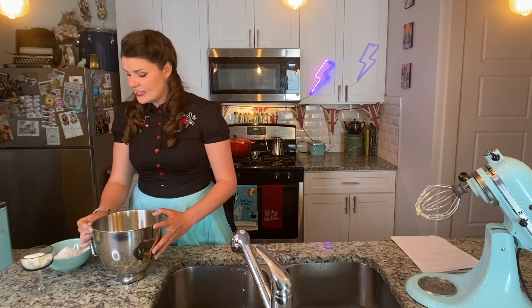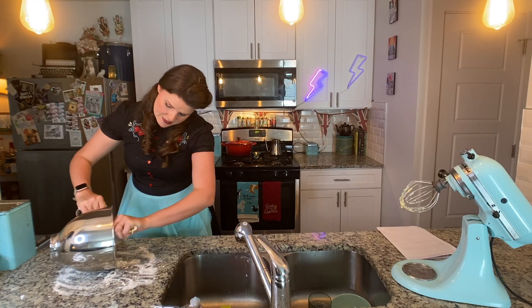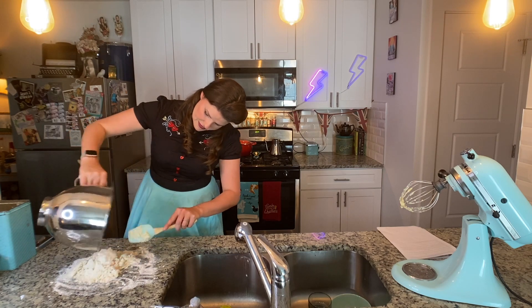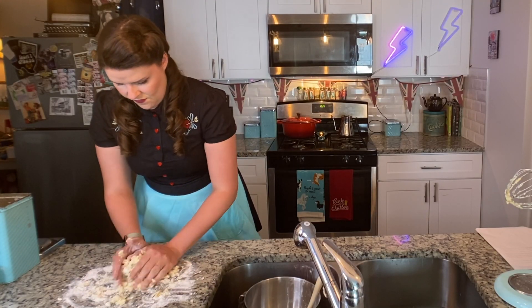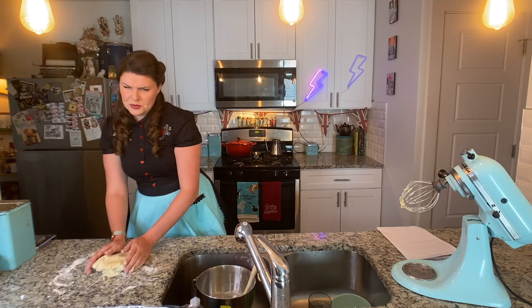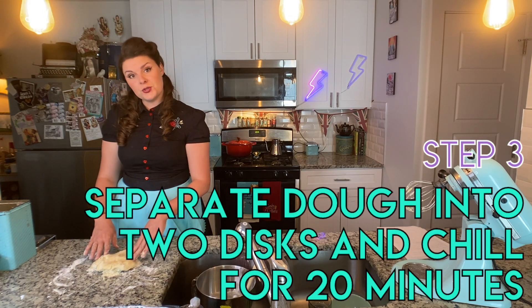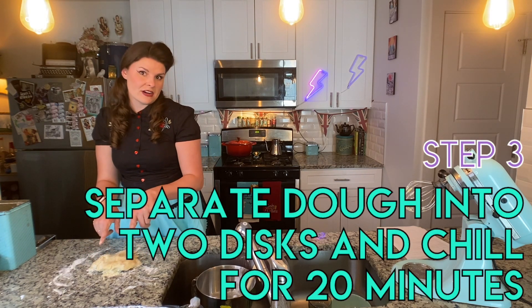Now we have one of my favorite parts — some hands-on mixing. We're going to take our butter, sugar, egg, and vanilla mixture and gently fold in the corn flour and regular flour. I've never actually sifted anything — I just kind of throw it in there. Then I'll tip the crumbly dough out onto a floured work surface and gently knead it together until it has a nice crumbly texture, being careful not to overwork it. Because our jammy biscuits have two sides, we'll separate the dough into two even discs, wrap in plastic wrap, and chill for about 20 minutes.